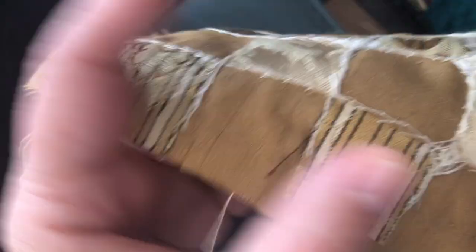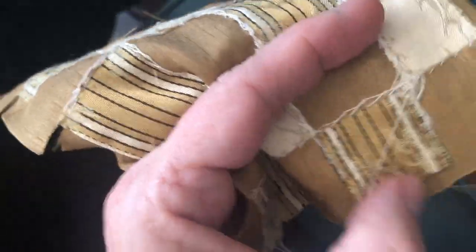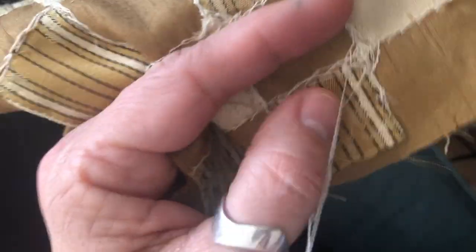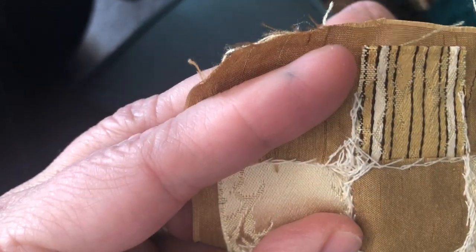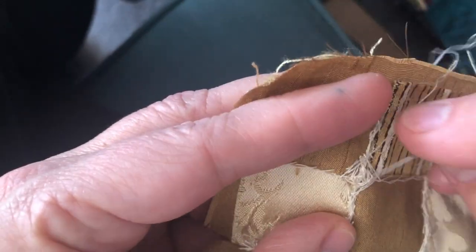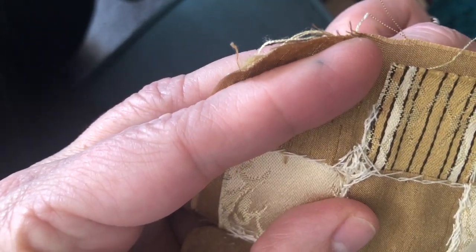I see some space over here so I'm going to do one more round. That's better covered now. I'm going to go back in with some straight stitches to begin to fill in — but keep it messy.